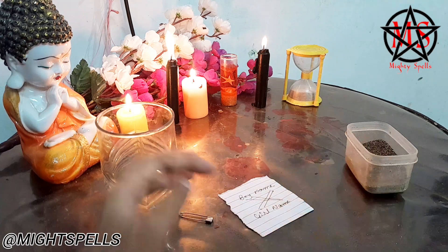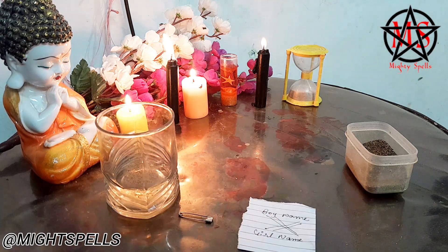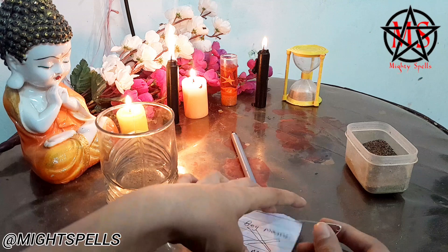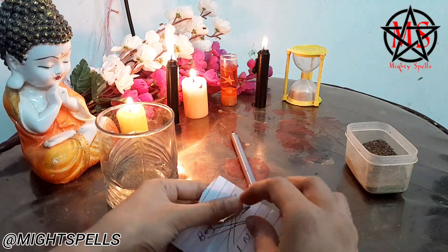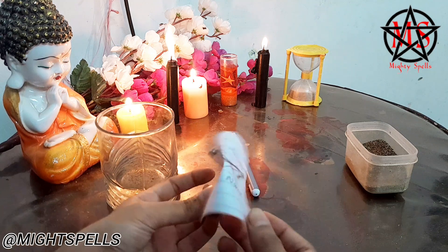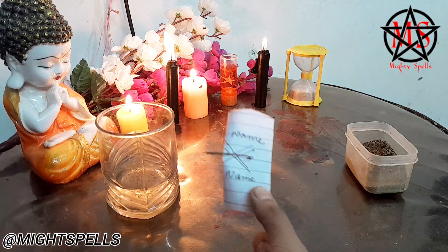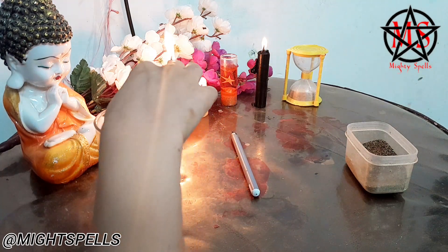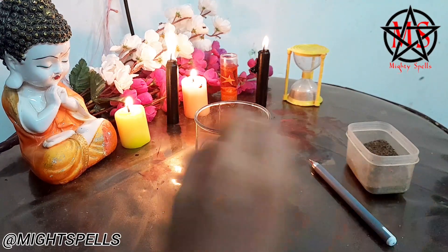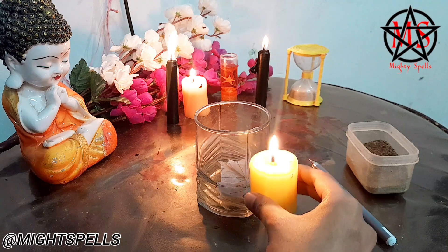Make a double cross like this — I am showing you how to do it in this manner. After making it, you have to take a safety pin and insert it from one side and take it out from the other, making it like this. After that, you have to keep it inside the water in which you had put some black pepper. Then you have to take some candle wax and put it over it to seal the spell, and with that your spell will be done.